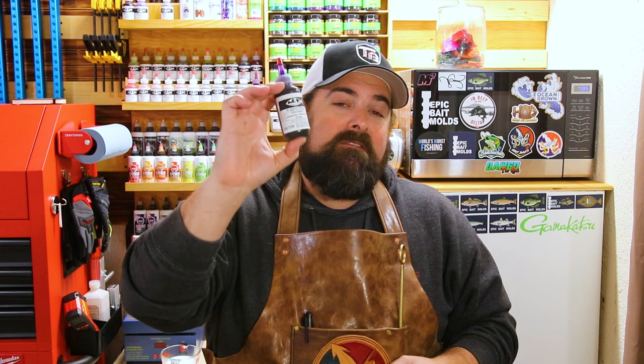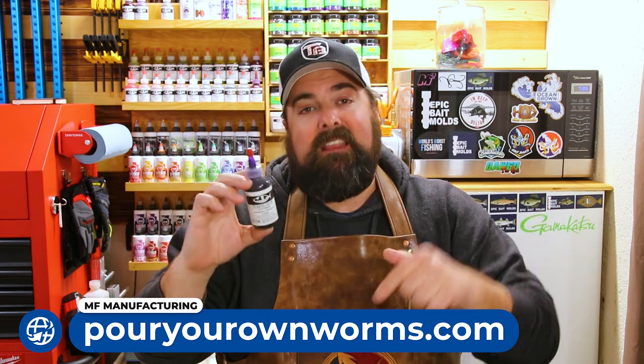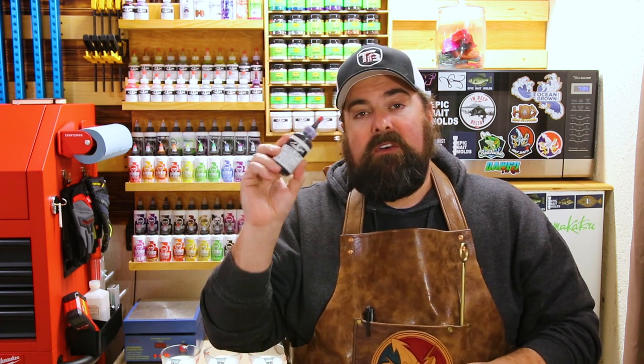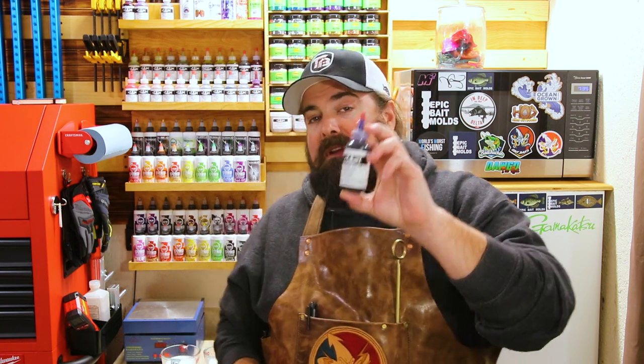The demand was so great that I've got great news for you. I talked to Jeff — he whipped up another batch of Violet Grape and there's a hundred bottles now available on the website. You can go to pouryourownworms.com — that's the MF coloring site, link is down below in the description — and get yourself a bottle of Violet Grape. It's back in stock for a limited time. He only made a hundred bottle batch; I believe there's a couple pints available as well.